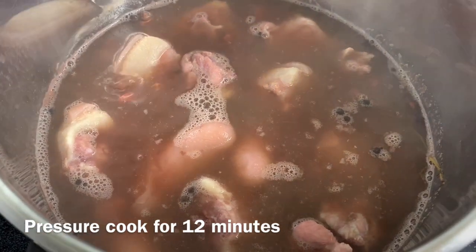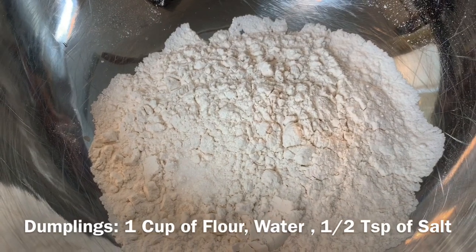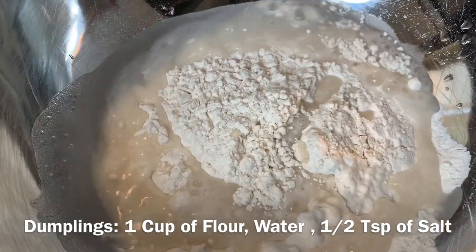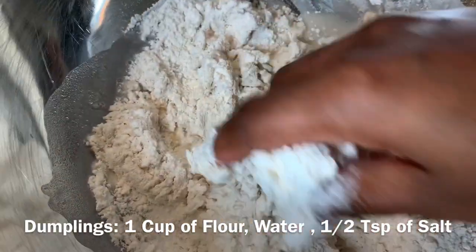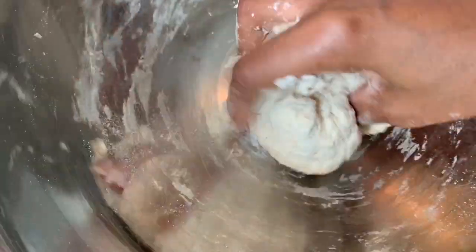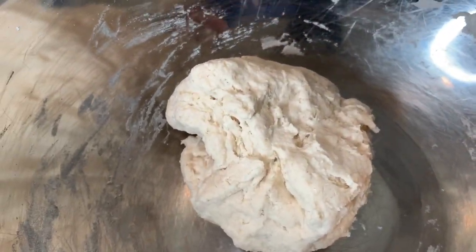I'm going to pressure cook this, then make some dumplings — Jamaicans call them spinners. I have one cup of flour, I'll add some water and half a teaspoon of salt, then mix everything together. The dumpling dough should look just like this. I'll put it to the side and cover it until I'm ready to use it.